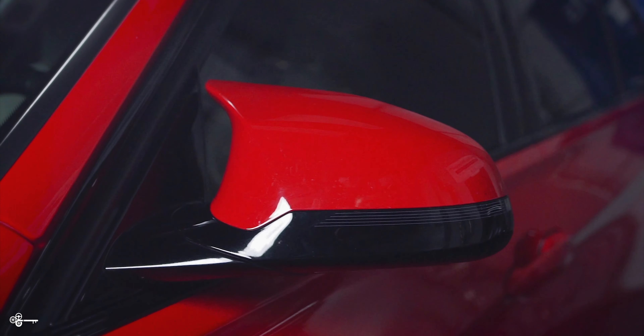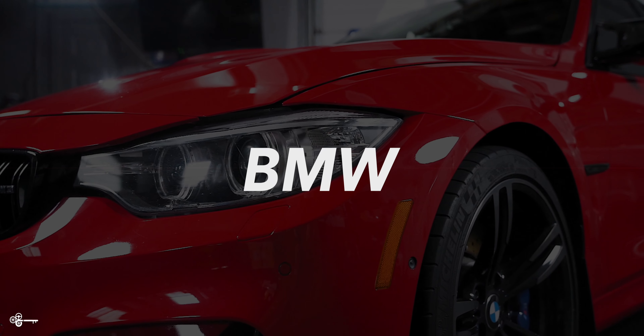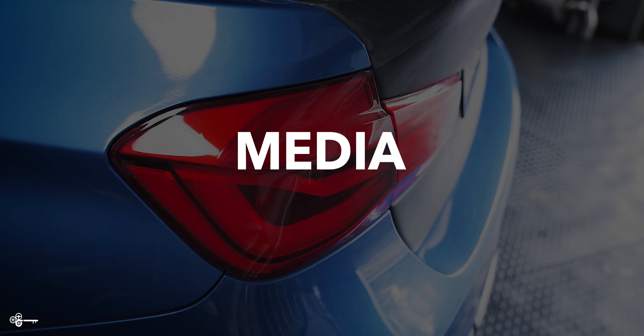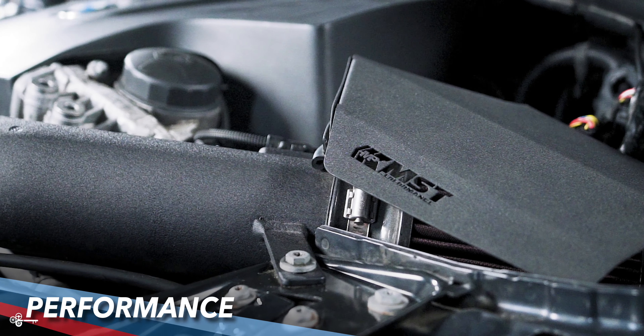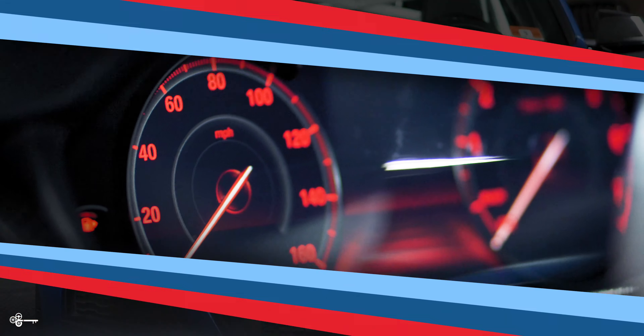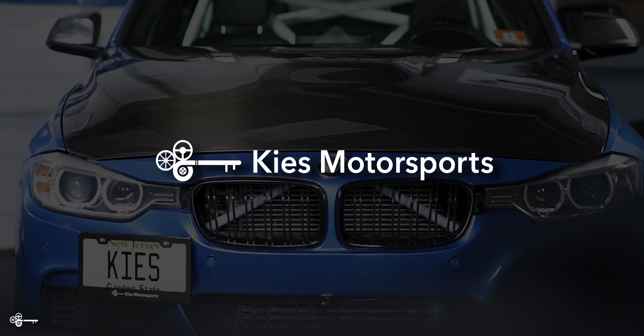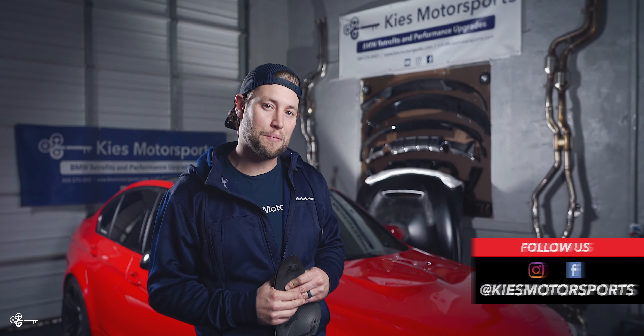We're taking my mirror caps from this to this. Today, we are going to show you how to add carbon fiber mirror caps to your F80 or F82, M3 or M4.